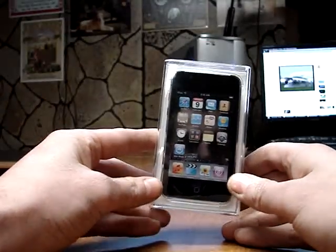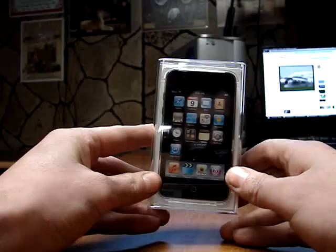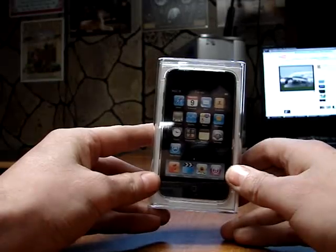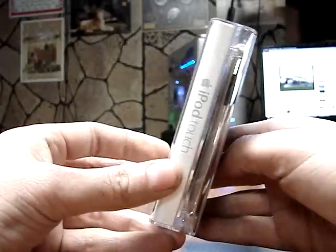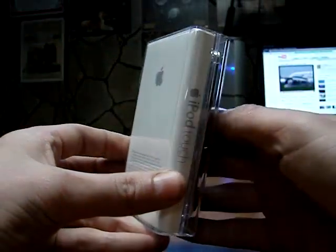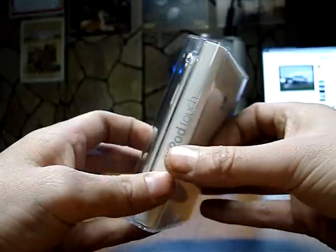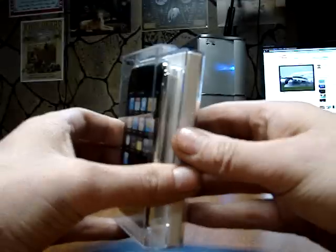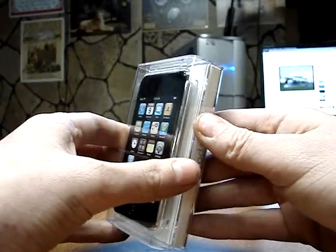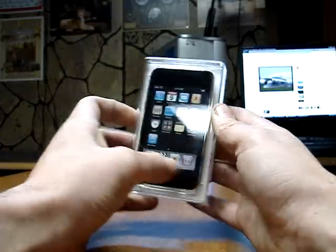Hello YouTubers, I'm here to present you with my opening of my iPod Touch Generation 2. Just got it today. The package is a lot different than Generation 1. I already sold my Generation 1 on eBay. Alright, let's begin by opening it up.